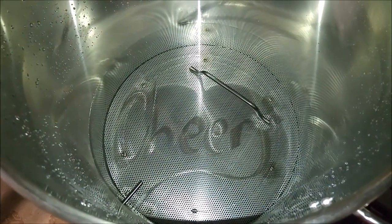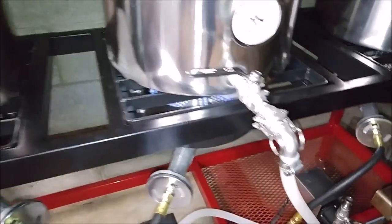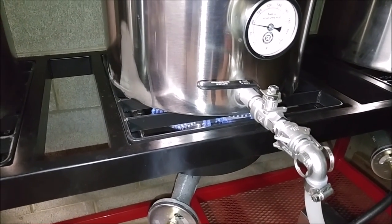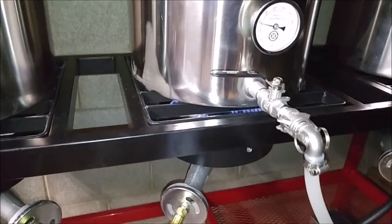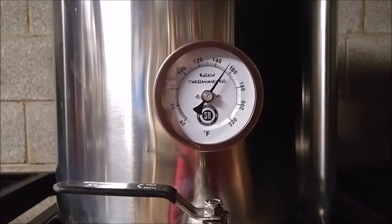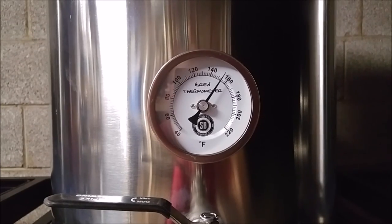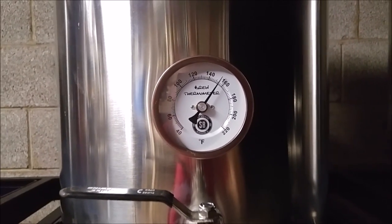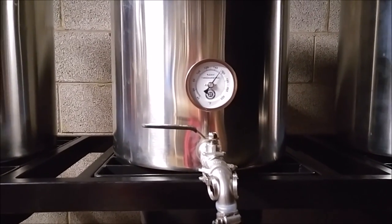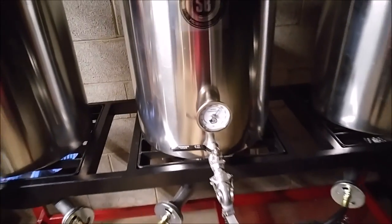I'll go ahead and start warming this thing up. Alright, we've got the flame on, heating her up. So the mash temp is up to about 153. I killed the heat, and I'm going to let this sit for maybe half an hour or so, and see if we lose any heat.